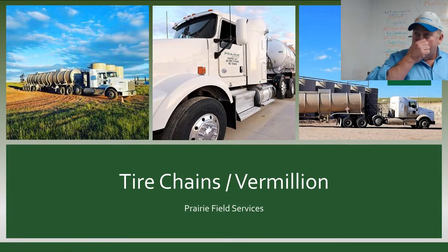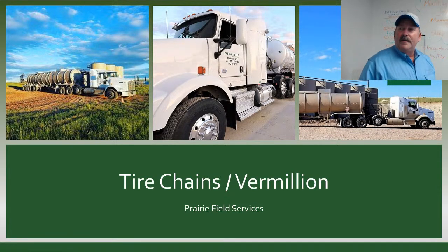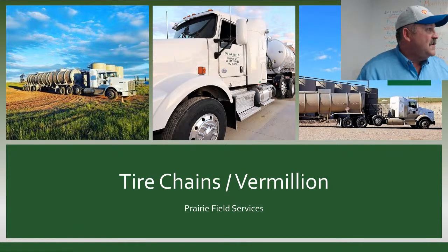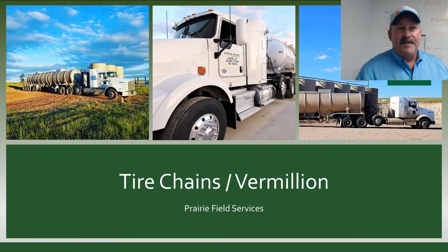We've got about a minute but we'll go ahead and get started. Tonight we're going to talk a little bit about chaining up the vehicles again, especially after today. Luckily there were no tow trucks called, but a lot of pickups used producers' blades to get people out of ditches and stuck.